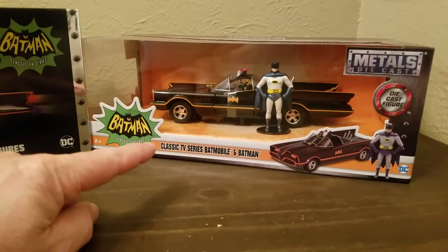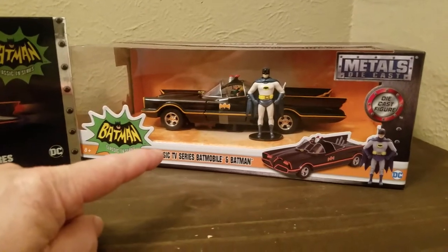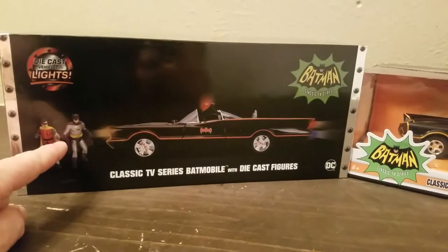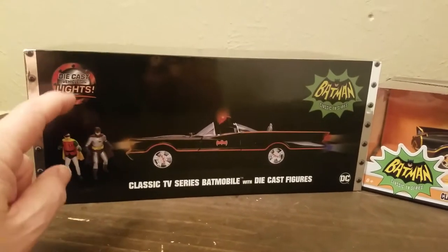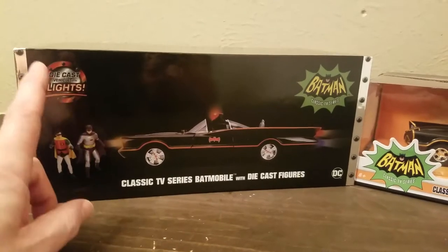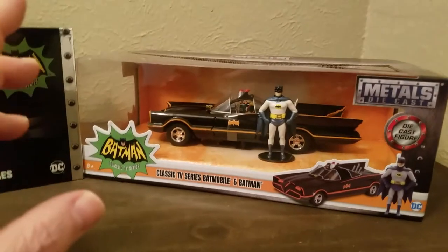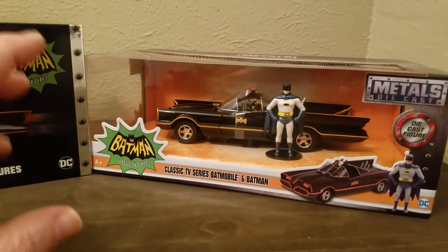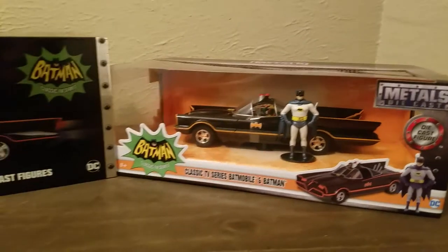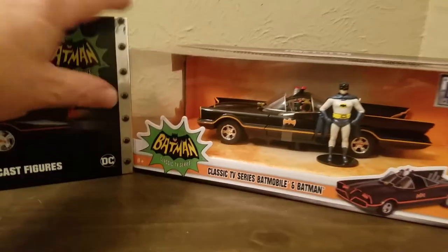This one I got at Best Buy for 20 bucks — you can find it on Entertainment Earth's website for $24.99. The other I found on Entertainment Earth's website for $59.99, and on eBay it's running anywhere between $100 to $150 and up, so buyer beware. This one on eBay is running around $50 and up, as high as $79. So 20 bucks at Best Buy and 60 bucks at Entertainment Earth — you can't go wrong.